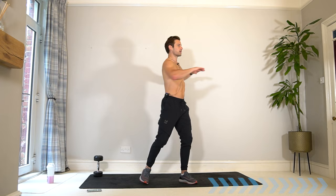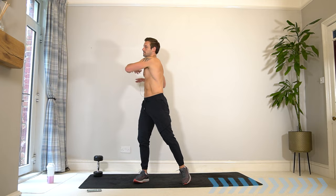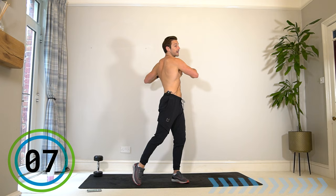Even though we're focusing just on biceps and triceps, it's important to make sure the whole of our body is switched on and ready.